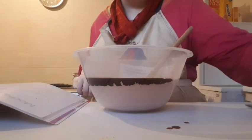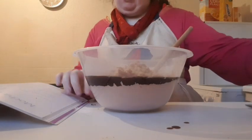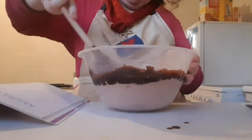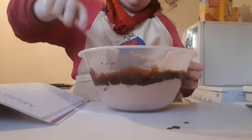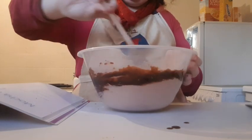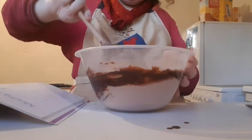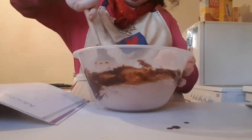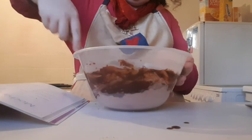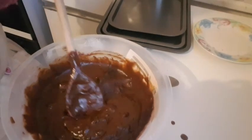Once the chocolate mixture has been added, it will be followed by the walnuts, which is 125 grams, chopped. Give it a stir until it is made into cookies — biscuits, I should say. This is what the mixture looks like when it is mixed.